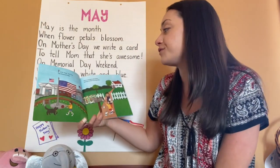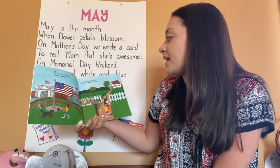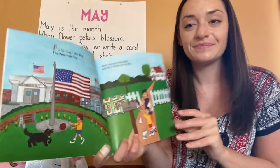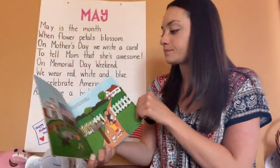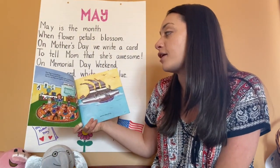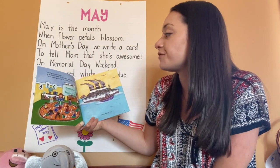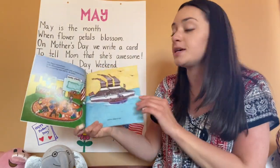F is for flag. Our flag. The American flag, waving in the wind, just like a hand waving hello. Our flag is everywhere — at the library and in the park, even on letters we send. We see our flag near and far, at school and on ships at sea.